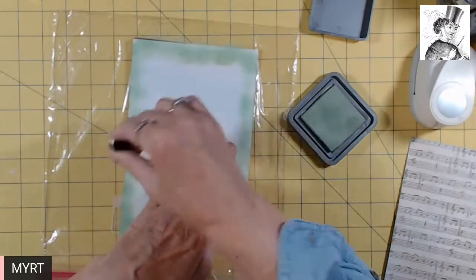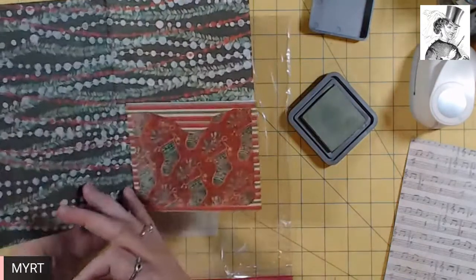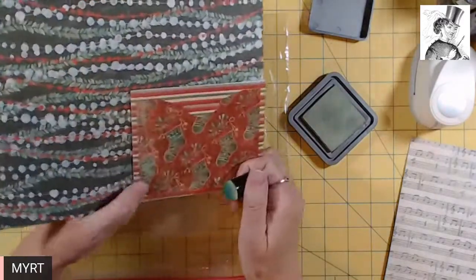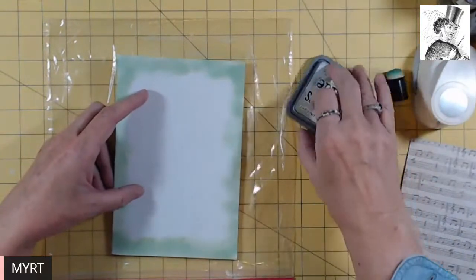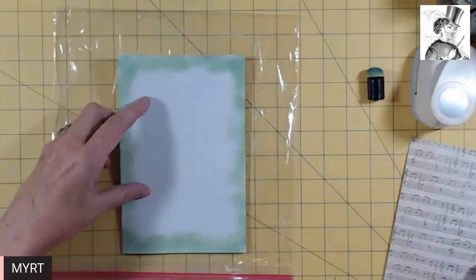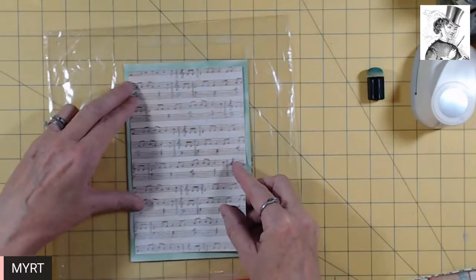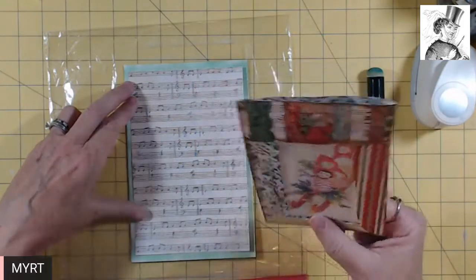It should be okay. All right. It's going to go this way because there's the flip we worked on in the first segment. Put the lid on. And this is going to go on next, and this will go on next. Are the music right side up?